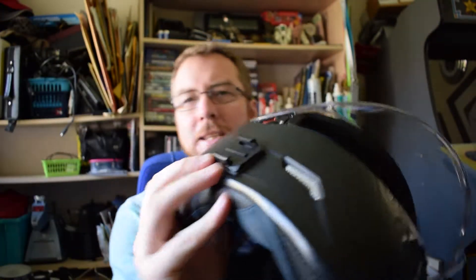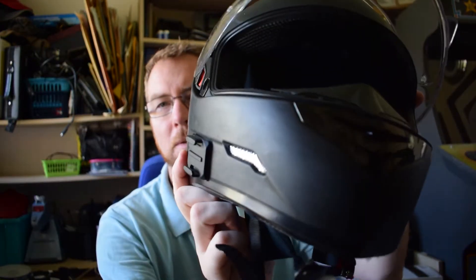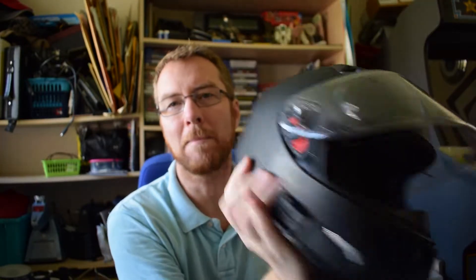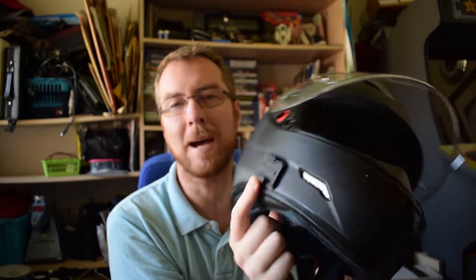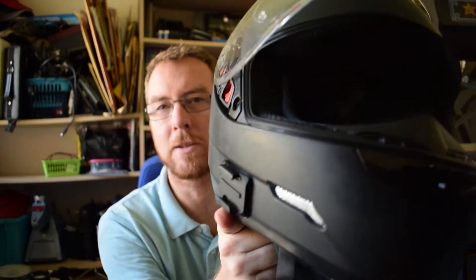What I went for in the end is attaching it to the side. If you can see that, I've got a GoPro mount here. This is a matte black helmet, so I sanded the mount down and sprayed it matte black so it blends in a little bit more.